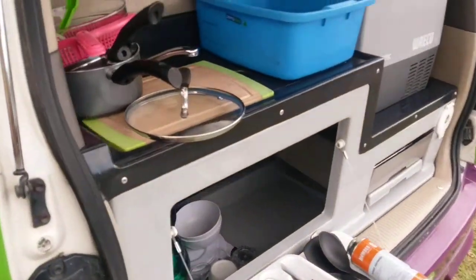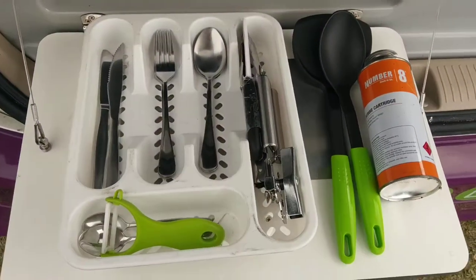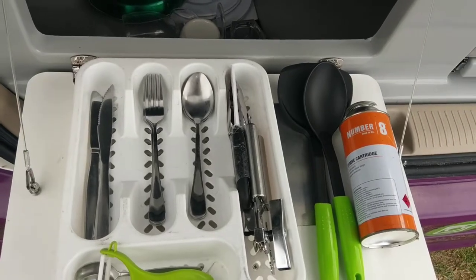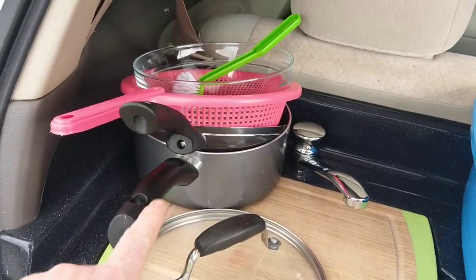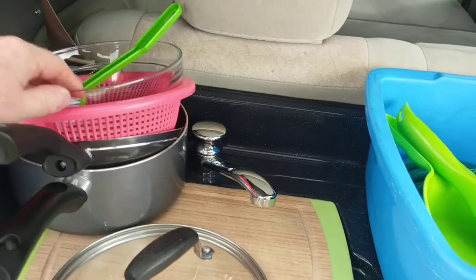In the back here I've taken a bunch out. We've got all of this stuff: two knives, two forks, two spoons, can opener, cooking utensils, two teaspoons, a pot with lid, a pan, a colander, bowl, etc.